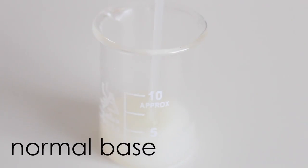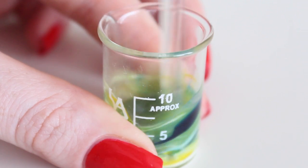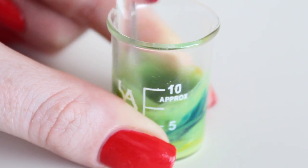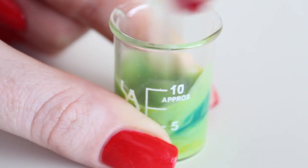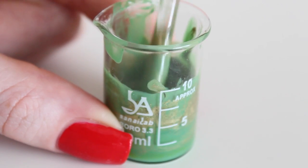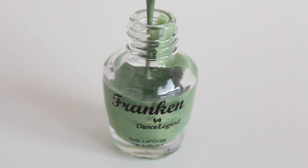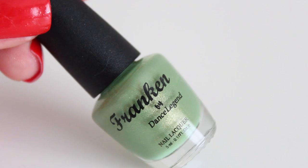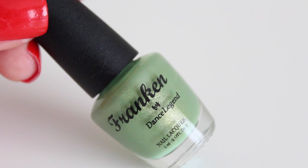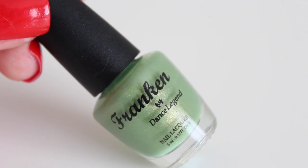I liked the first polish so much, I also wanted a dusty green polish with a gold shimmer. So again I'm using the normal base, then I'm using white, blue, and yellow color pigments. I mix those together, and of course one scoop of the gold pigment. I am happy with the result of the color, so I'm going to put the polish into the bottle. I love this one — the color is perfect, and the gold shimmer is even better than the previous one because I added a little bit more.